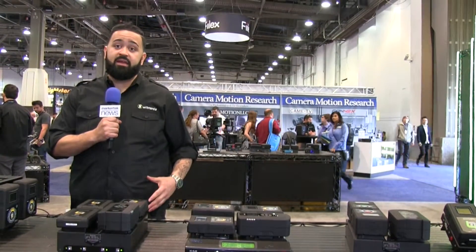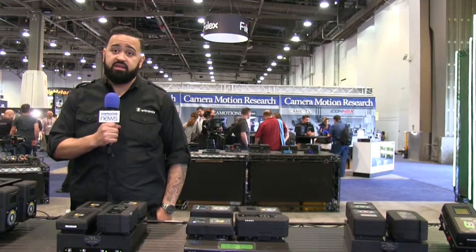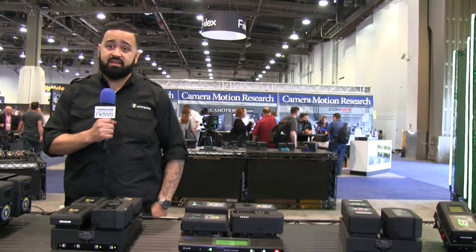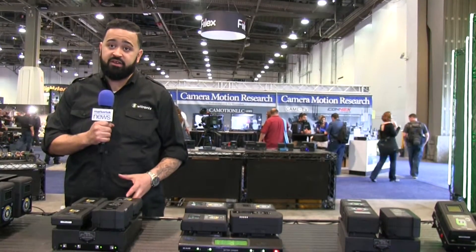All of our batteries are made in Long Island. We're a U.S. manufacturer for the last 15 years. We've been producing lithium-ion cell technology, and we've introduced our new slim batteries back in Cinegear of last year.